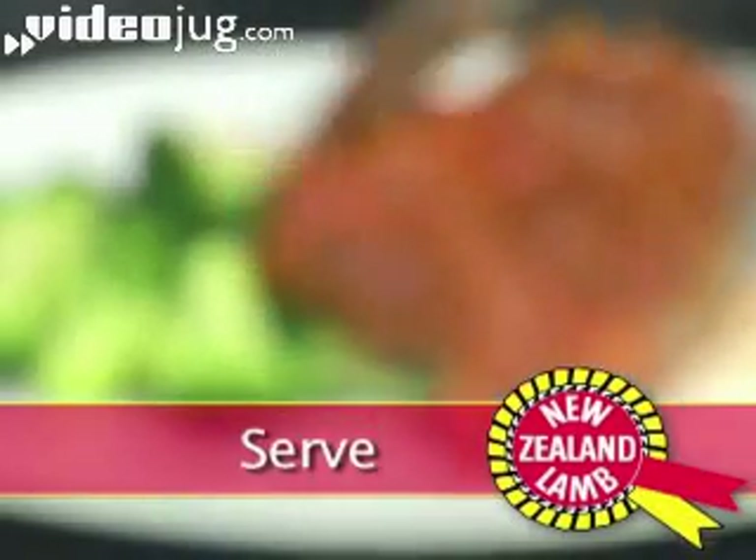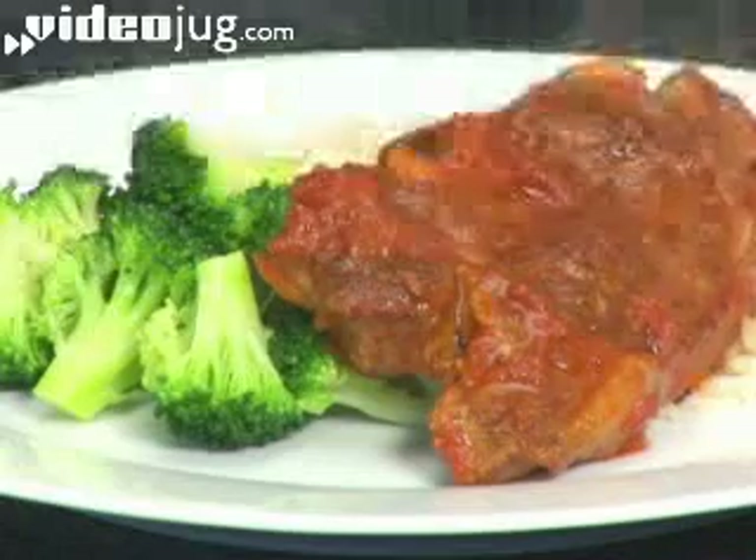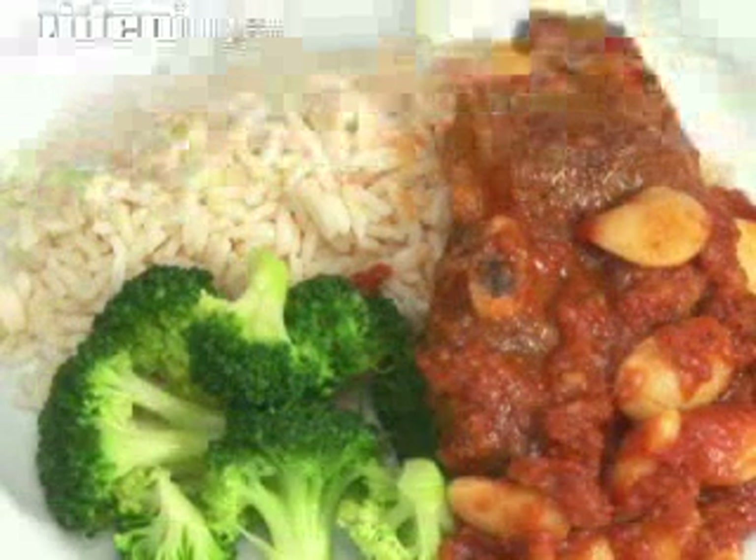Step 4: Serve. Serve on a bed of boiled rice with steamed green vegetables. One pan lamb — done.